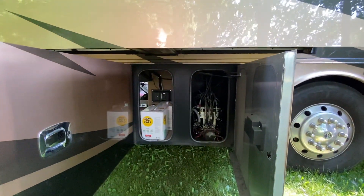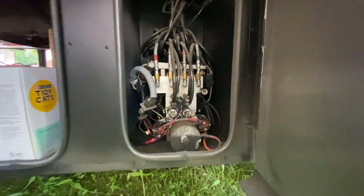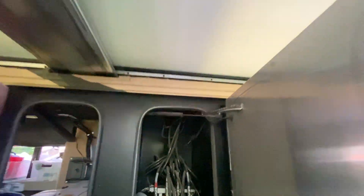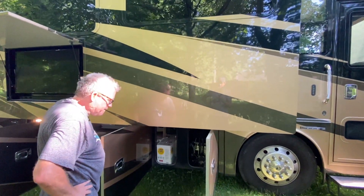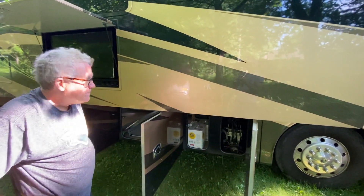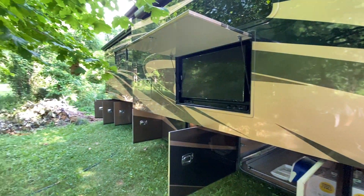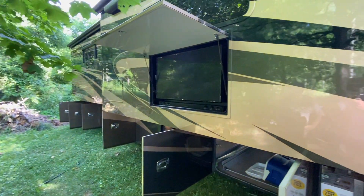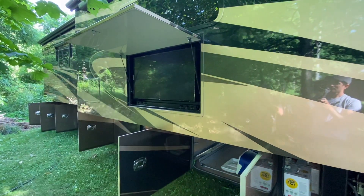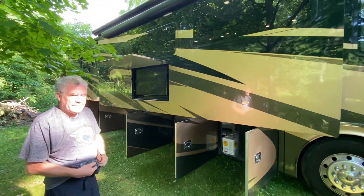We've got more storage, and then here are all the hydraulics. The front two slides operate with hydraulic pressure as opposed to being electric, so this is the control for all the hydraulics. And what's that above your head? Oh, that's a TV for watching football games at a tailgate party — hasn't even been turned on yet, brand new. Alright, let's step inside.